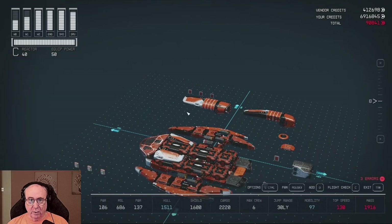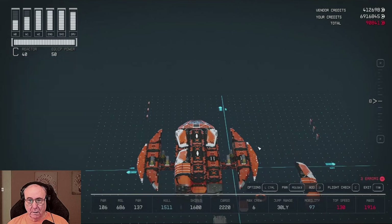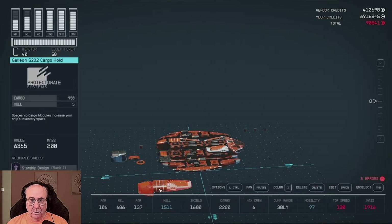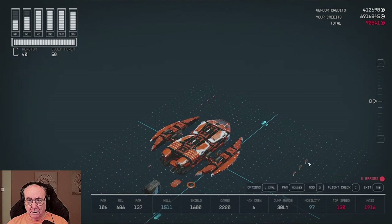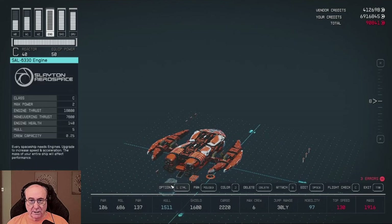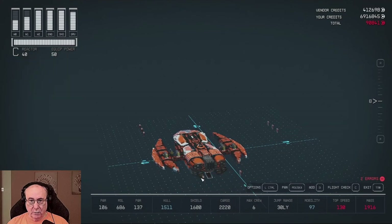Now we will put on our aft section right there, and we'll put on these wings right there. Now you'll see that everything is looking good. We'll put our portholes back on. Let's get this engine in here — right there. And we will put on the docking — that there — and the portholes here and the portholes here.